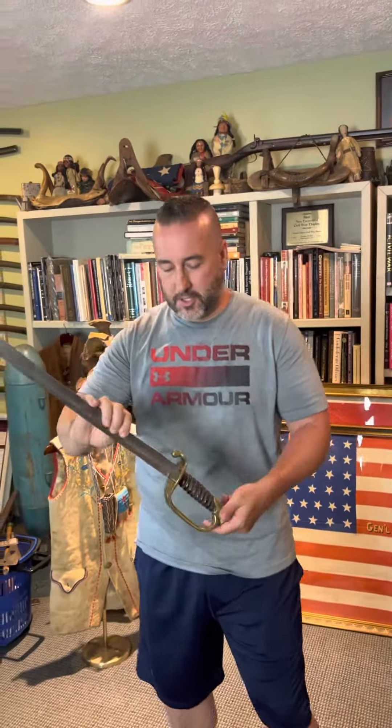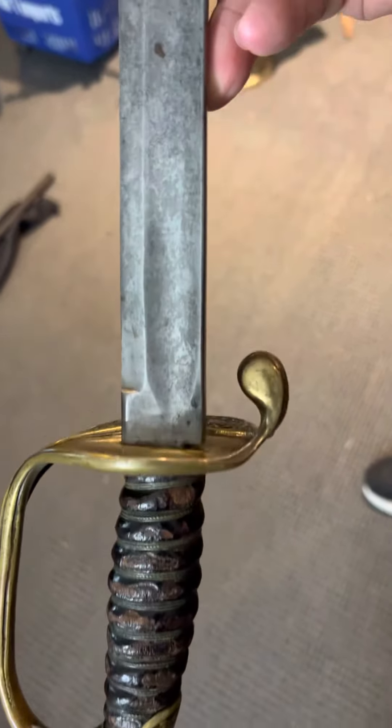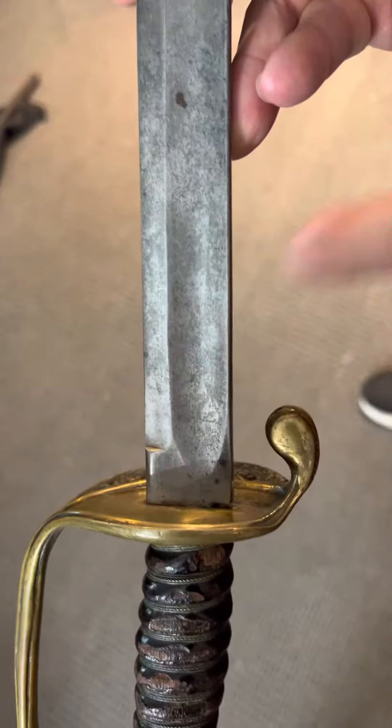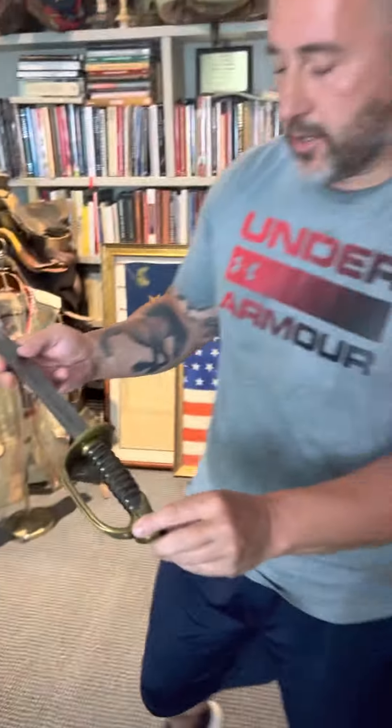One of the characteristics on these Griswolds is Southern swords have an unstopped fuller patterned after the French. This one has a little bit of a fuller, kind of like a College Hill. Some of the College Hills have a Fricasso like that.